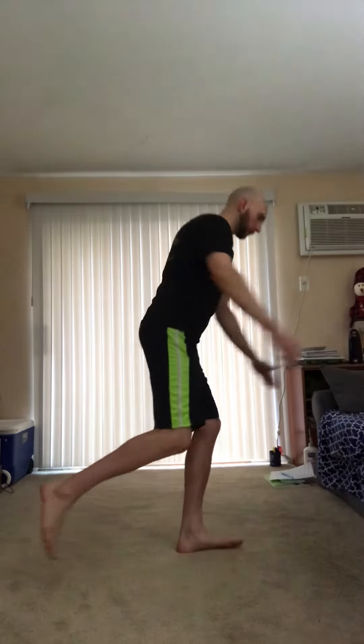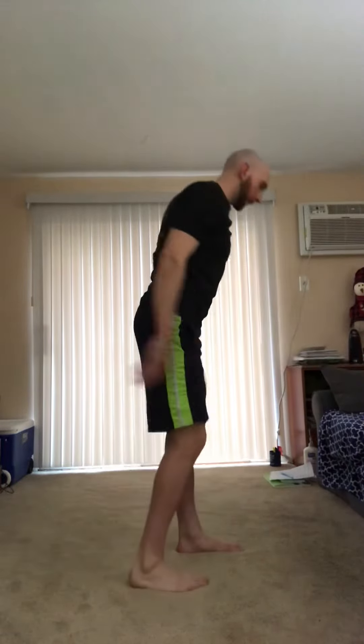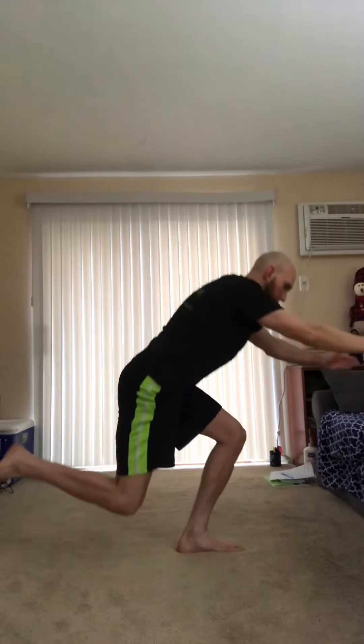Then we're going to go right into single leg skater squats. We're going to focus on squatting, reaching those arms out, lightly touch the ground, and then drive back off that front leg. If you touch your back foot on the ground, that is okay — we're progressing into a harder exercise.